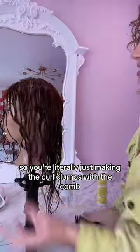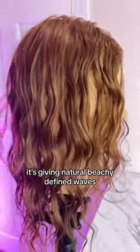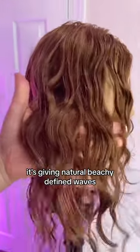You're literally just making the curl clumps with the comb and then scrunching them into place. This is after air drying for a few hours. It's giving natural, beachy, defined waves and it's so easy.